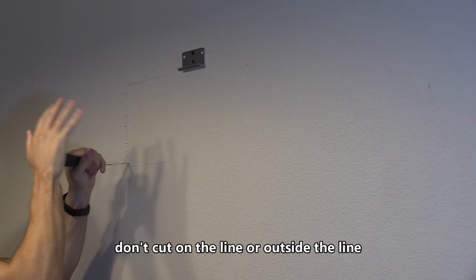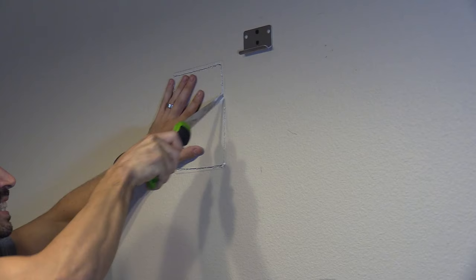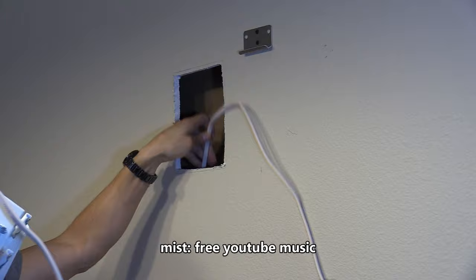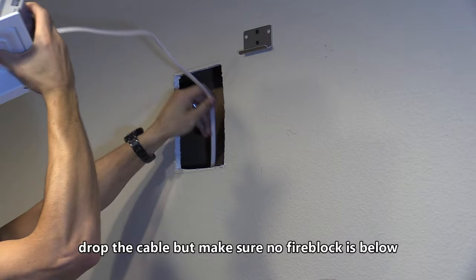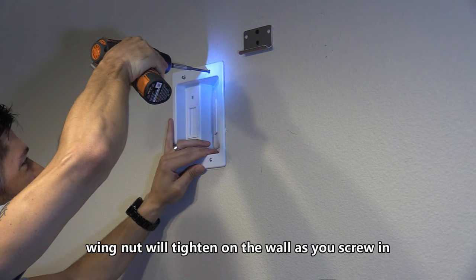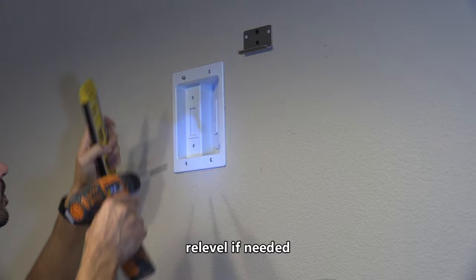Next you want to drop the cable down the wall — hopefully there's no bar blocking that path — and then insert the power bridge wall plate and screw down the wing nuts. That should bite into the wall and securely fasten it. Then go ahead and level it and screw down the remaining screws.